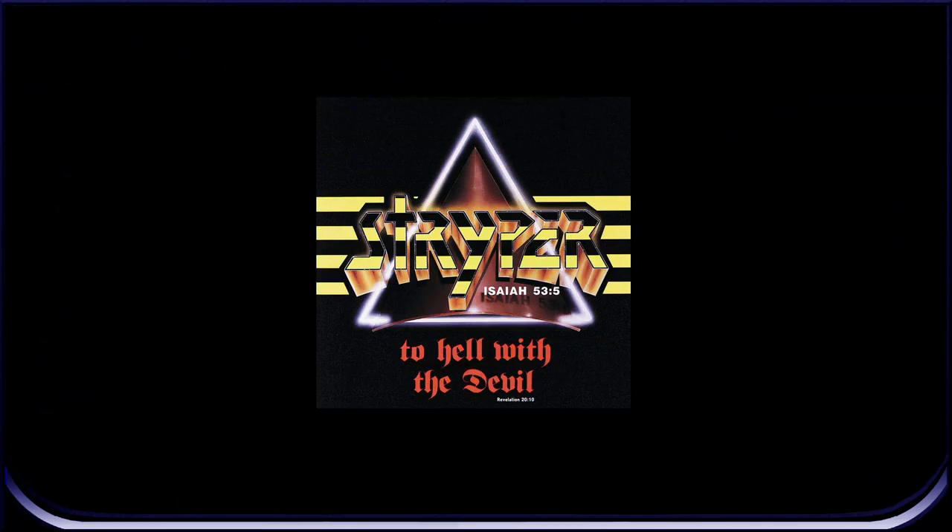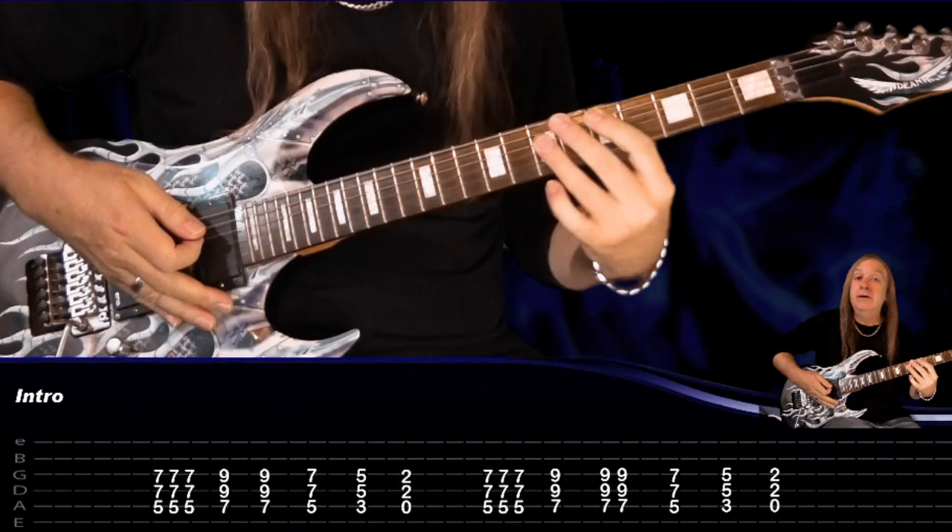Hey friends, let's do the Sing-Along Song guitar lesson by Stryper. I'll talk you through all the guitar parts, all with on-screen tab to make it easier to follow along, and we'll do the solo at the end. With this one we're tuned to E flat. So let's make a start — I'll play the intro then we'll break it down.